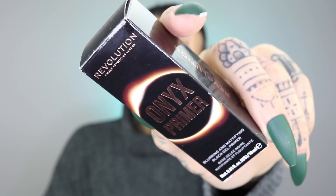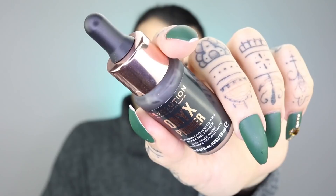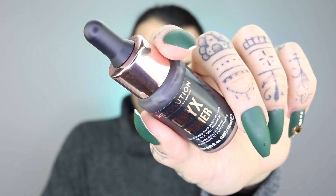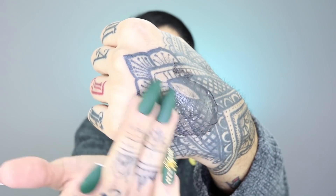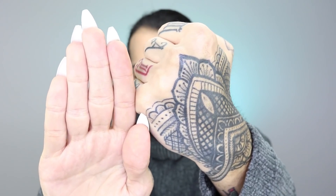Let's have a look at the first one — the Onyx Primer. One thing to know about the Onyx Primer is that it is so unique. It has a black gel liquid that becomes sheer on application. The key benefit is specifically blurring imperfections, so if you have fine lines or open pores, this bad boy is going to be absolutely stunning. It also comes in a pipette.